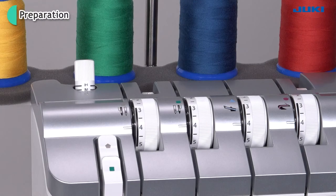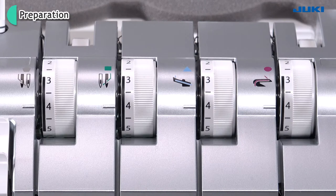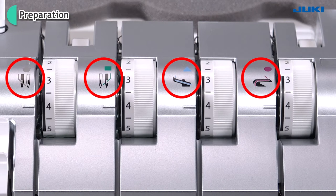There is no specific order for the threading. When threading each thread, please follow the color markings.